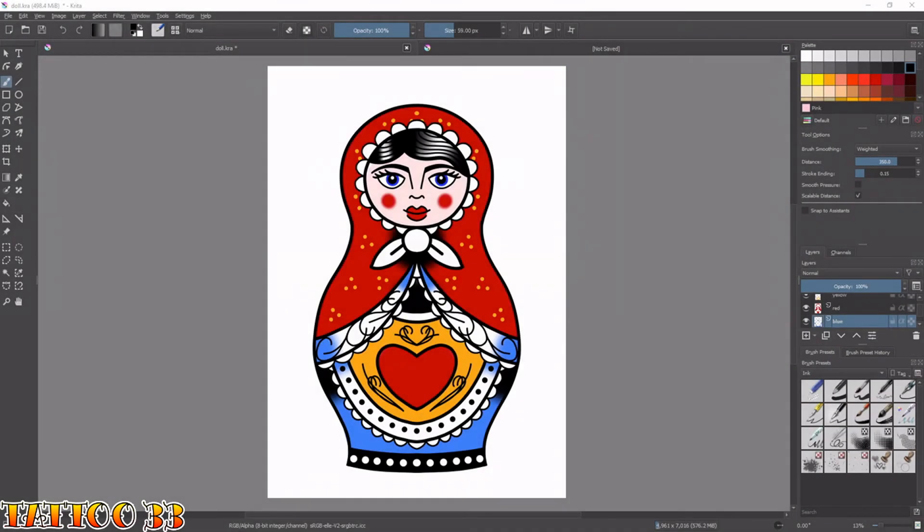Today we're going to be looking at how to draw Russian dolls like the one on screen. I had a request after a couple of my last videos from one of my viewers asking if I could draw some Russian dolls. So I spent the last couple of days working them out and they're fairly simple and quite fun to draw.